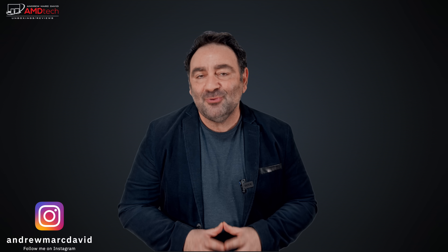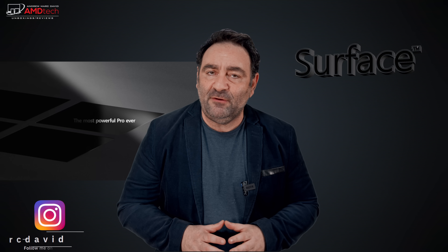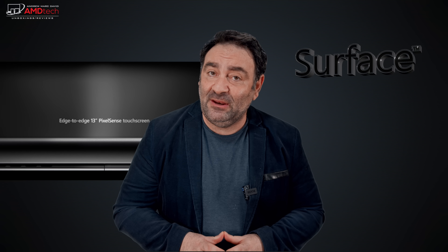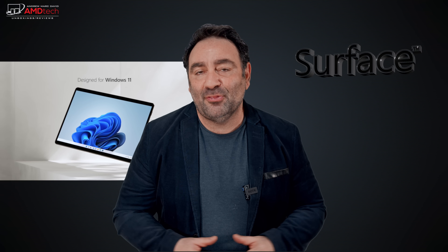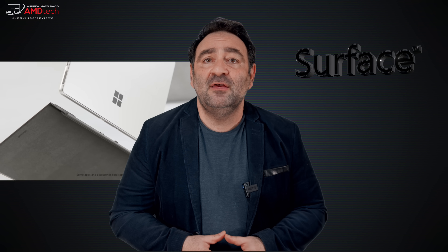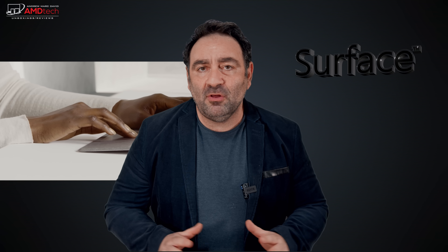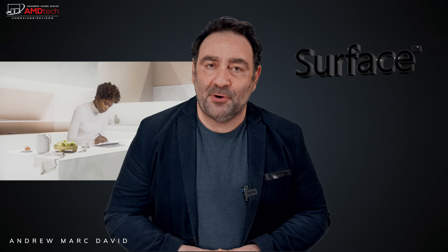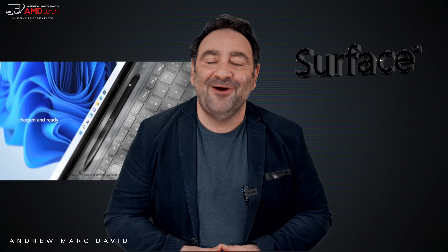If you follow my channel, you know I just did my unboxing and first look at the brand new Surface Laptop Studio — the Surface Book replacement for 2021. My full review of that will be dropping in the next day or so, but in the meantime I also took delivery of the Surface Pro 8, probably the biggest refresh since the Surface Pro 3. It now has a bigger 13-inch display with smaller bezels, an 11th gen Tiger Lake processor, and an improved Surface Slim Pen 2. Let's see if this all comes together to make this a winner. Hey everybody, it's Andrew and this is my unboxing and first look at the brand new Surface Pro 8.